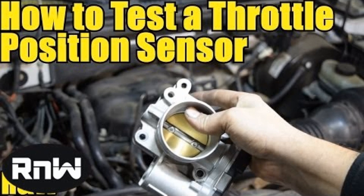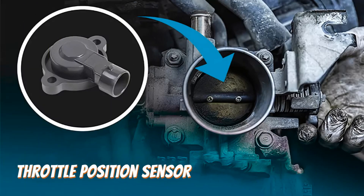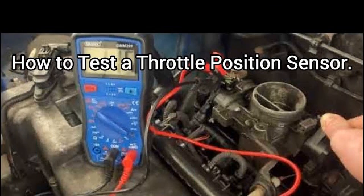In conclusion, checking and replacing the throttle position sensor is a straightforward process that can significantly improve your vehicle's performance. By recognizing the signs of malfunction, such as poor acceleration or erratic idling, you can take proactive steps to address the issue. Measuring the voltage with a multimeter allows you to confirm whether the sensor is functioning correctly. If you find that it needs replacement, following the proper steps ensures a smooth installation. Remember, maintaining your throttle position sensor is essential for optimal engine performance and fuel efficiency. Thank you for watching, and we hope this guide has been helpful in keeping your vehicle running smoothly.